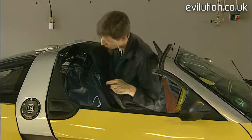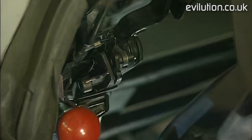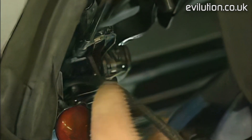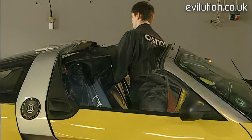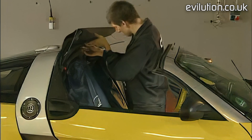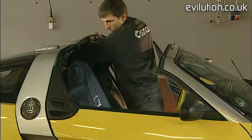Once all slides are installed, the top can be replaced. Put the catch of the header bow into the guide rail and connect the distance cable on both sides. Then push the top down a little until you can bring the slides into the guide rail.